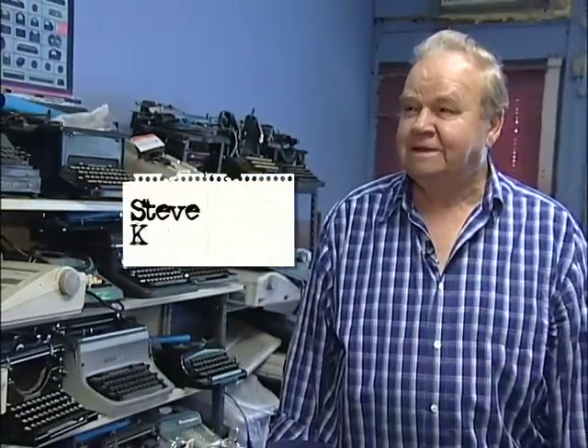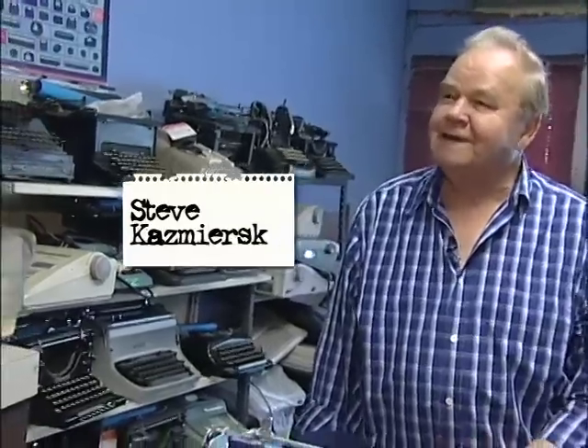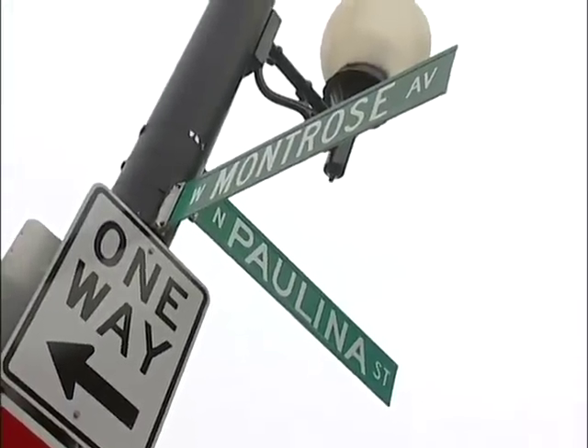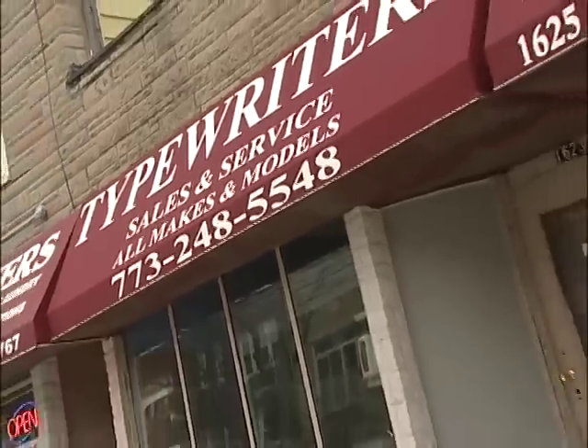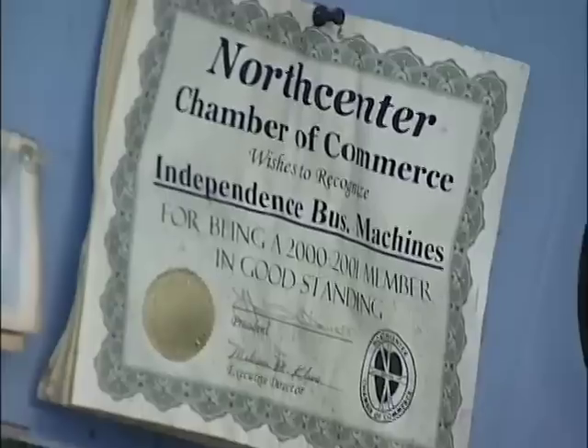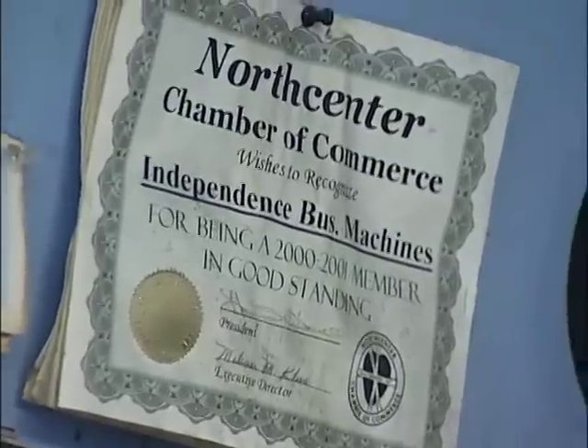My real name is Steve — S-T-E-B-E — last name is K-A-Z-M-I-E-R-S-K-I, but I don't use the S-K-I at the end on my business cards. We're on Montrose Avenue, 1623 West Montrose Avenue. I've been here for nine years now. It's called Independent Business Machines.